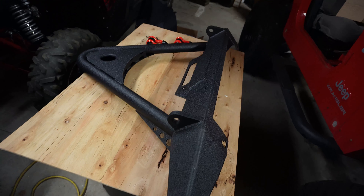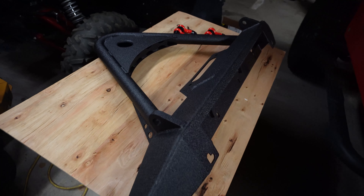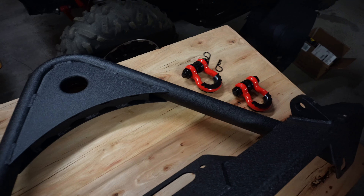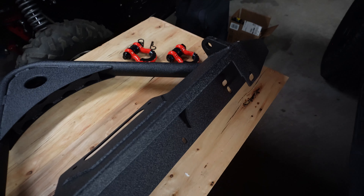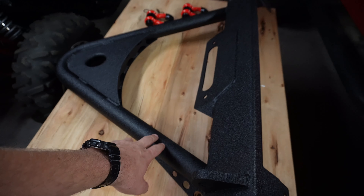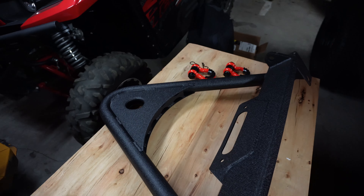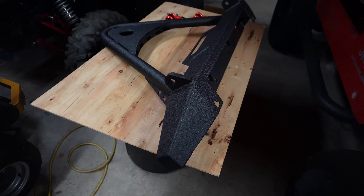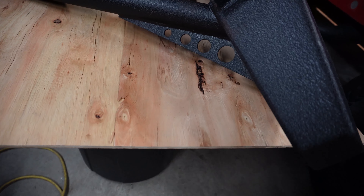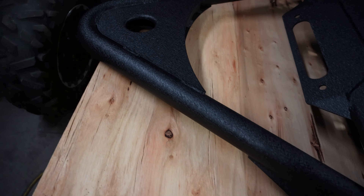This is the bumper right here. It is their Stubby with a stinger and a winch mount. It is 5/32" thick plate and about an eighth of an inch thick tubing. It weighs 75 pounds. Decent bumper — it's not something super hardcore for off-roading. I'm really putting it on there for looks, to be honest.